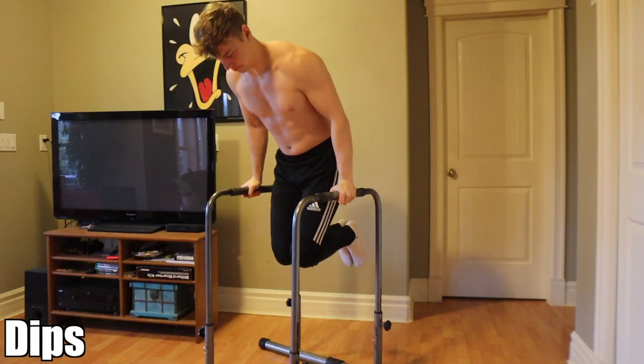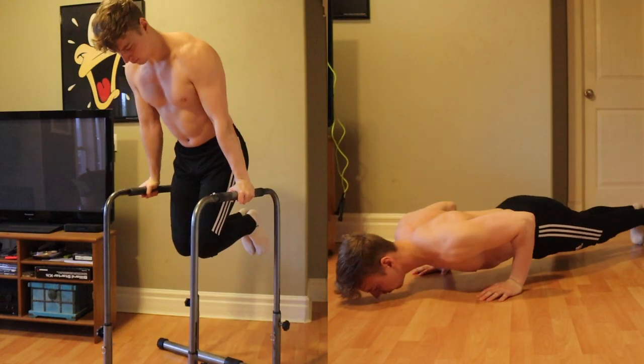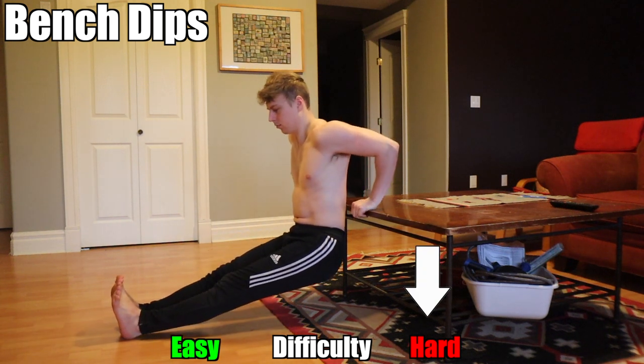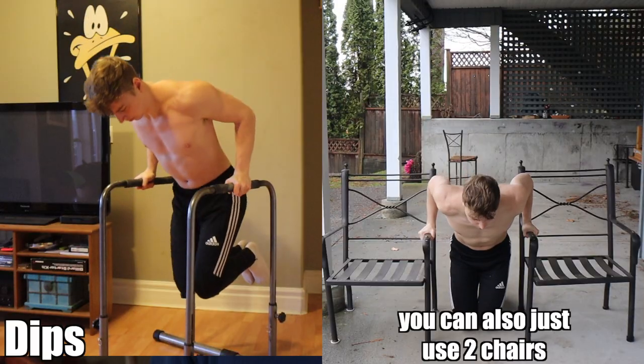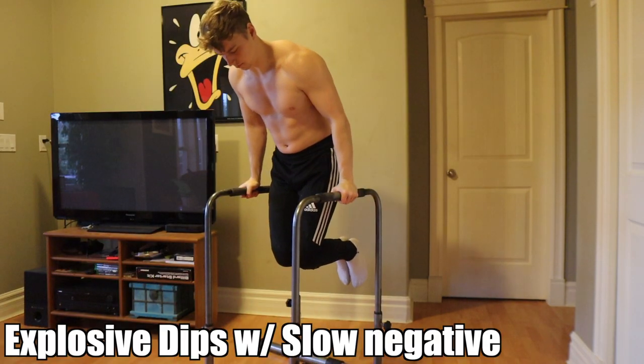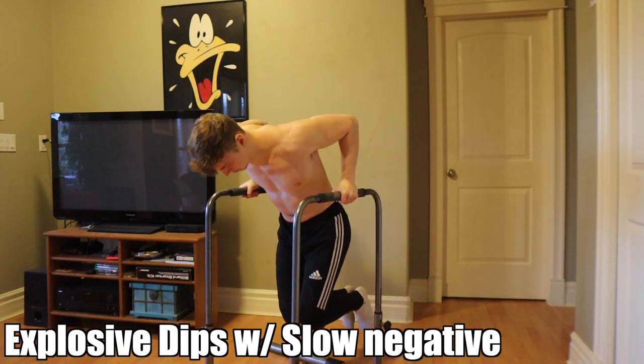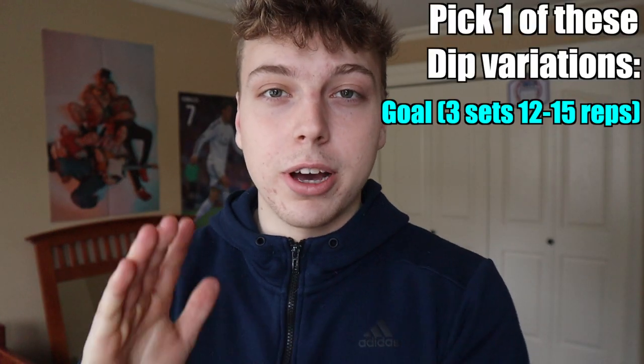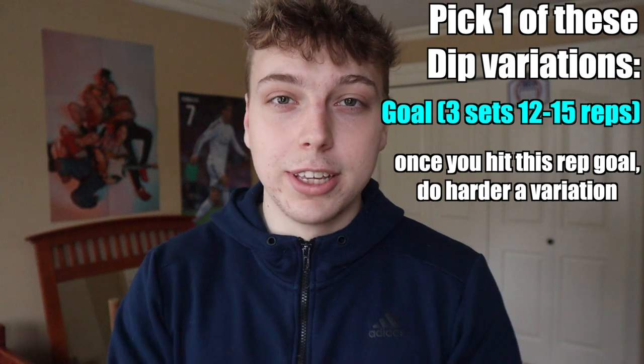Dips really focus on your lower chest and triceps. Combined with push-ups, they build a well-rounded chest and bigger arms. Variations include the bench dip — the farther your legs, the harder it is — normal dips, and explosive dips with a slow negative, where you go down as slowly as possible and then explode up. Pick one of these three variations and do slow, controlled reps — don't rush through them.